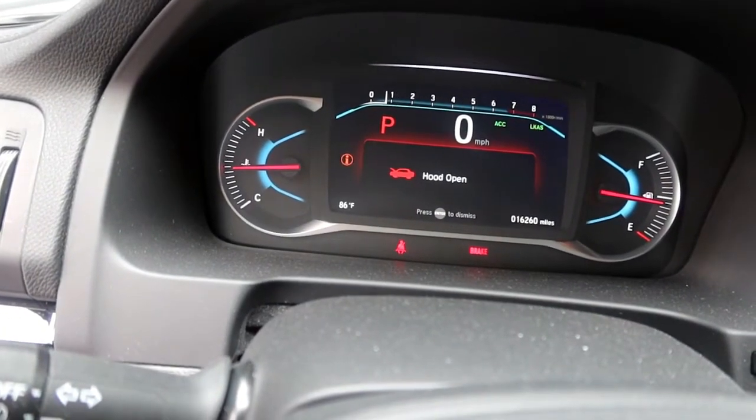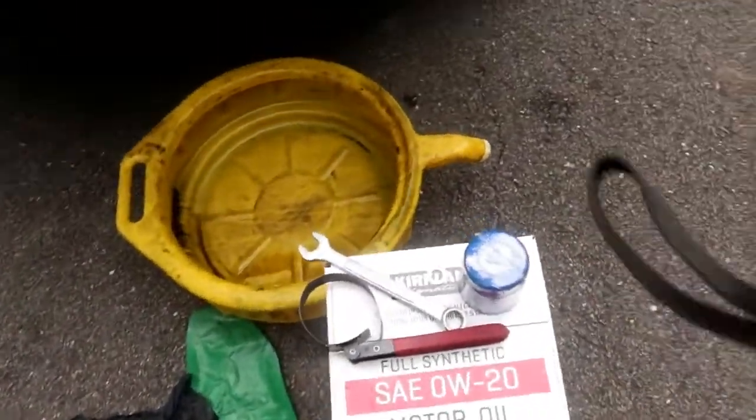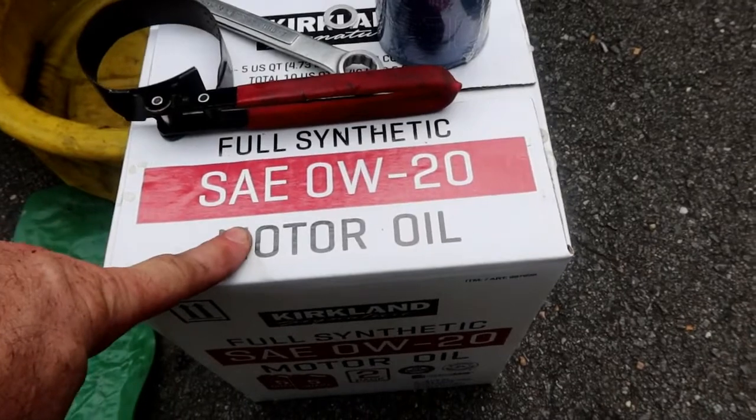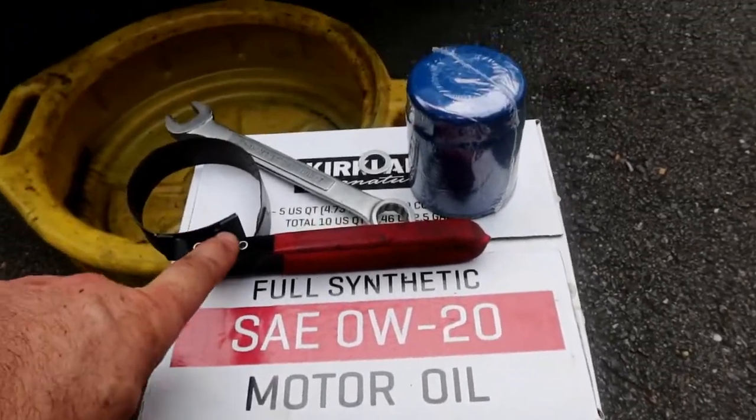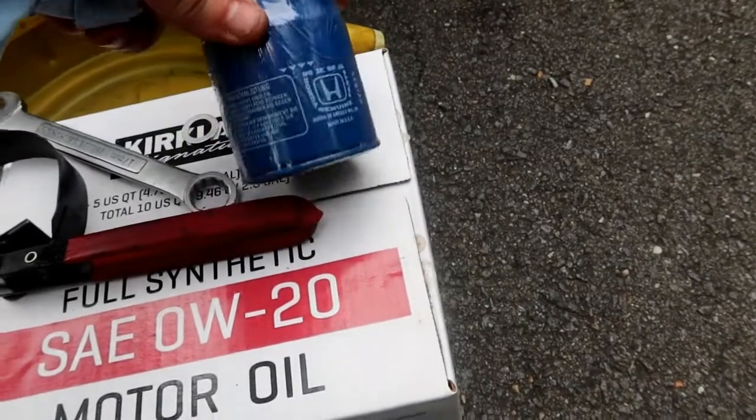We're up to operating temperature. Let's go ahead and shut it off. For this oil change, you're going to need 5.7 quarts of 0W20 full synthetic. Going to need a small oil filter wrench.